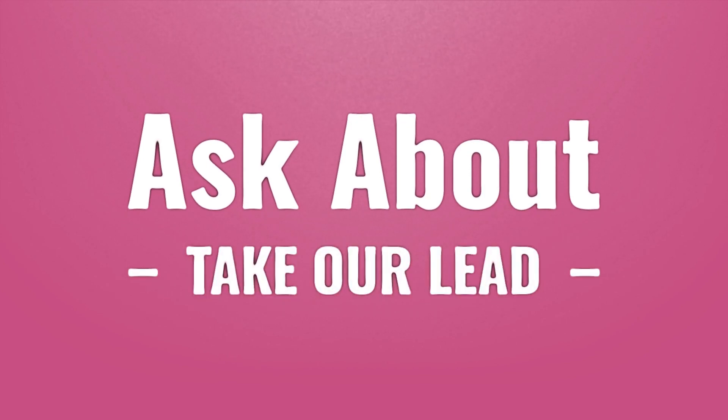Take our lead — let's help you make your mark. Our goal is your satisfaction; let us show you the way.